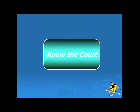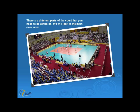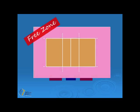Let's have a look at the different parts of the court. The view we have here is looking down on a volleyball court. The first area is known as the free zone — it's the area that completely surrounds the outside of the court.